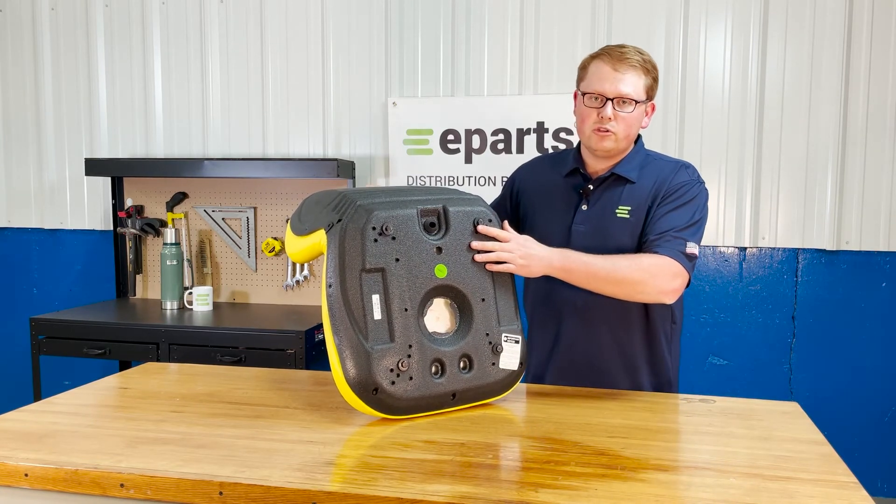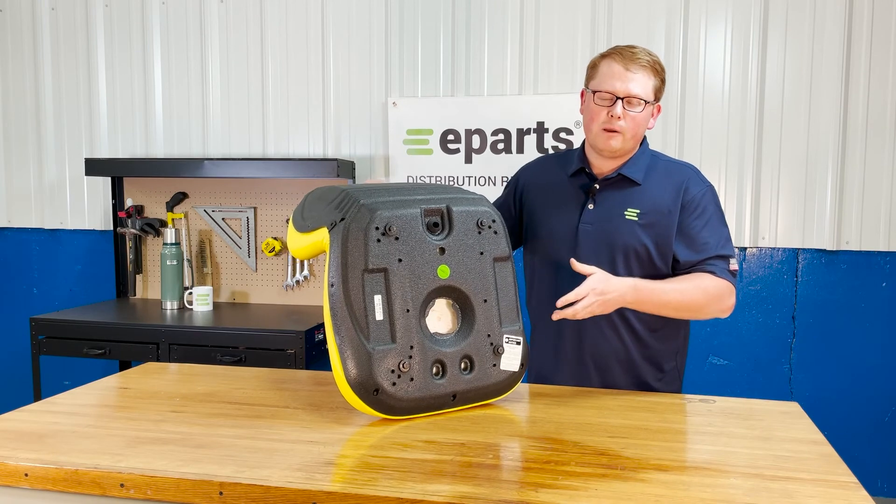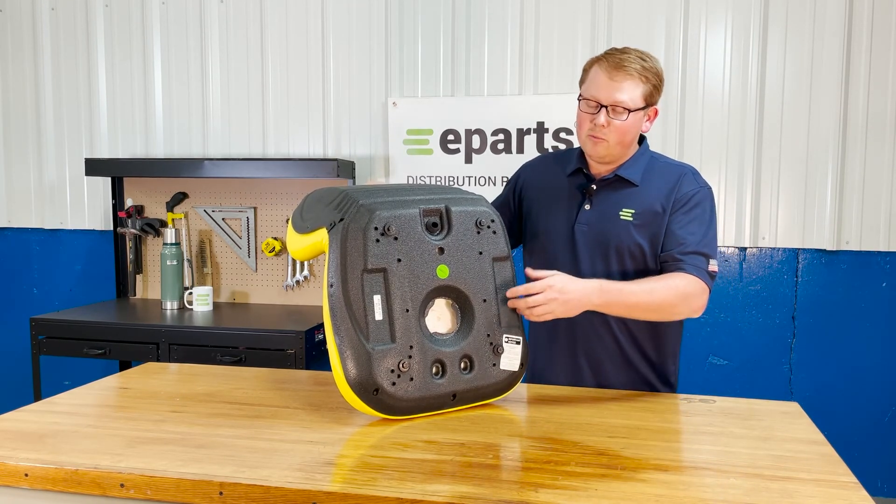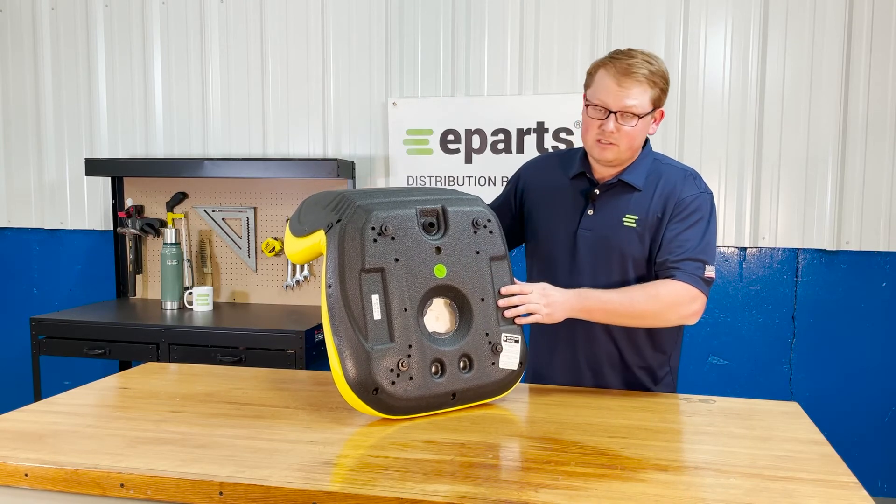Please only use those bolts and also please don't use power tools when installing this seat, because over-tightening can strip out these inserts as well.